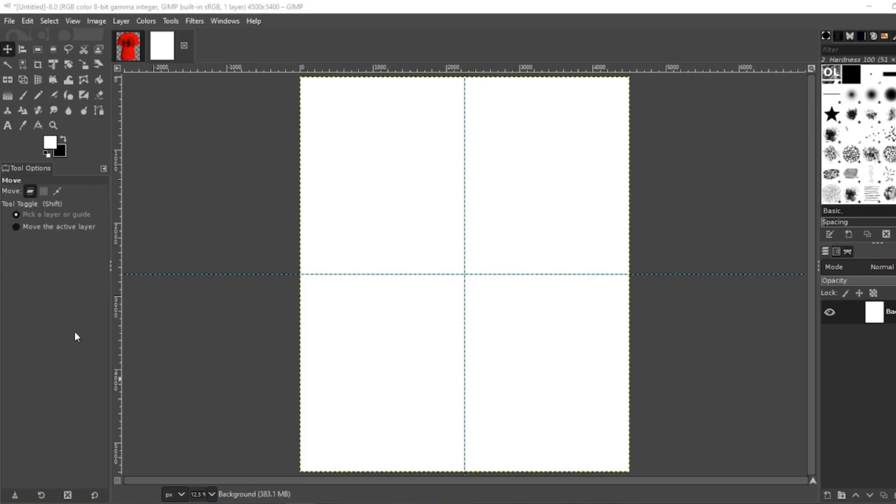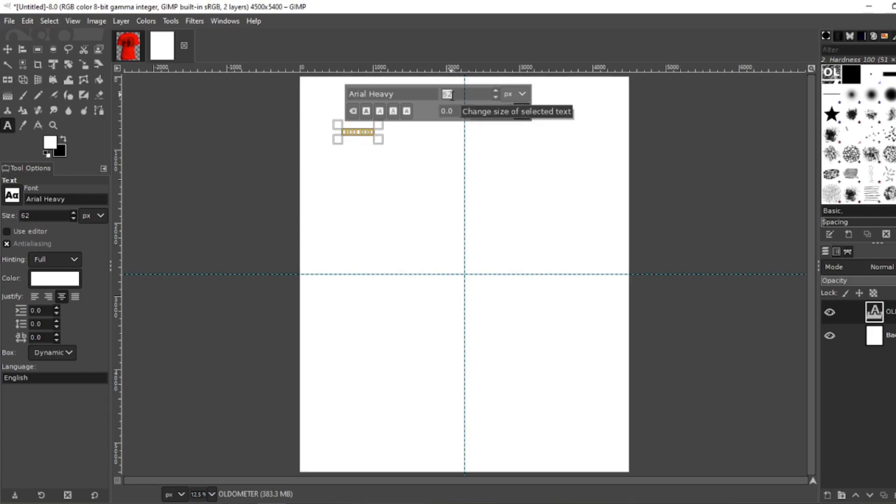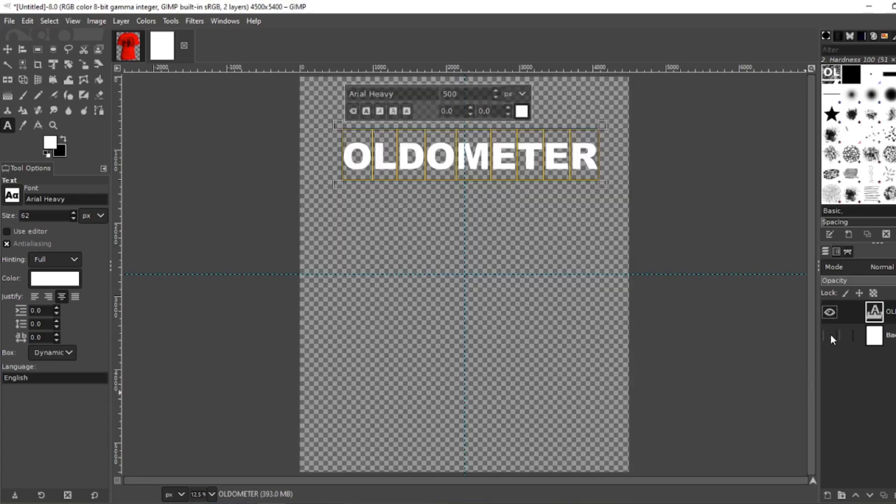Next, select your font. I'm going with Arial Heavy. Type out 'nature', then Shift Home. Let's make that 500. Right the background so you can see it. Perfect.